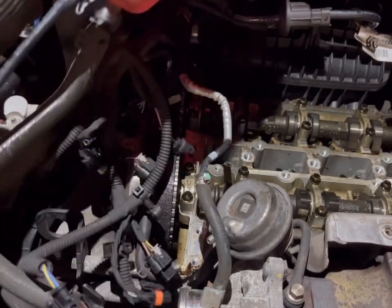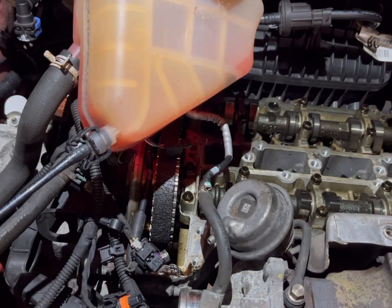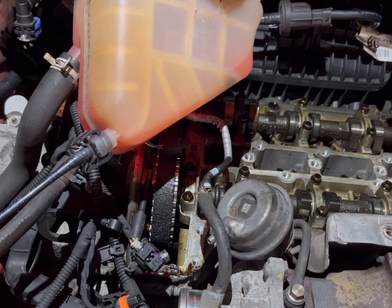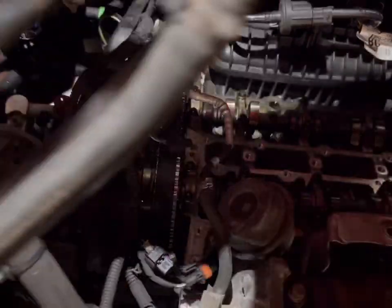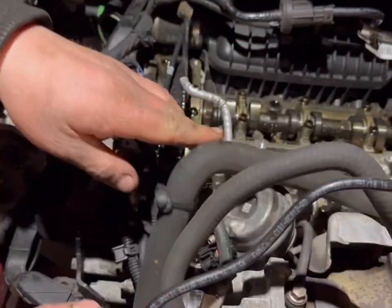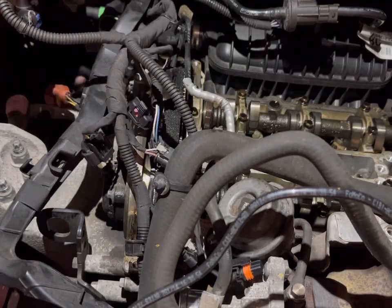There we go — coolant reservoir. It looks like it's a bit smaller but okay, I'll figure that out in a bit. So just pop that out of the way there for the time being, and the wiring here is loosened.